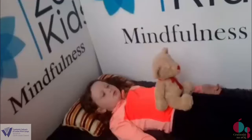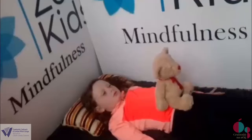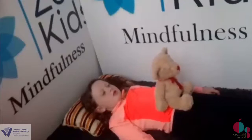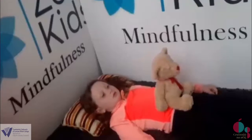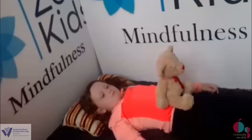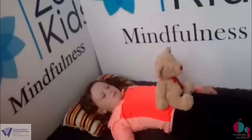Is your object moving as you breathe into your nose? And as you breathe out, does your object move back down? So breathing into your nose, filling up your bellies with lots of fresh air, breathing out.